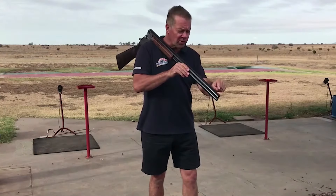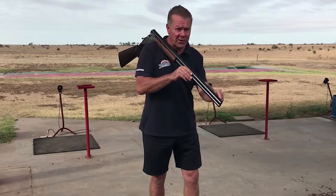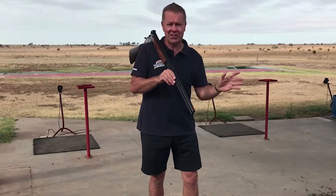From the moment you call pull, your eyes should never see the front sight of the gun clearly. If you ever do see it clearly, you're doing it wrong. The only thing you need to see crystal clear is the target in the sky that you're shooting at.